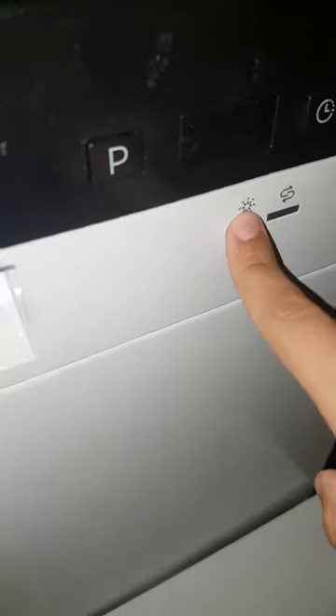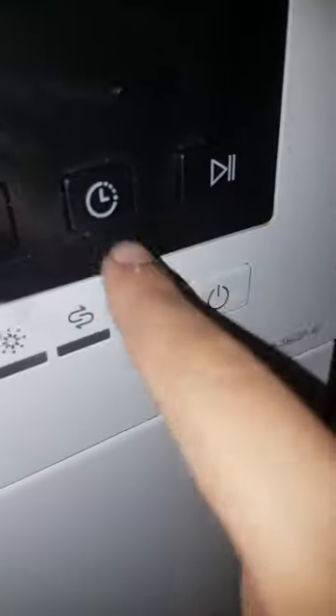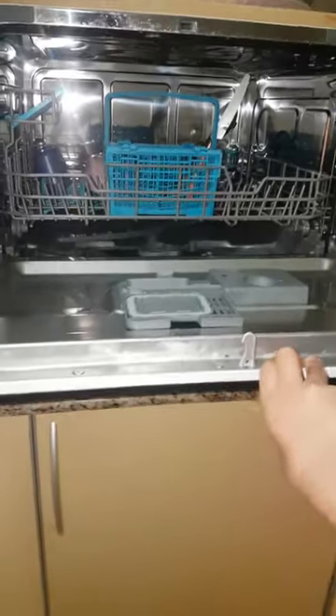We do add rinse aid, and even when I don't add any the rinse aid indicator is still off. The salt indicator is always on because I never added enough salt — even when I add salt it stays on. These are the program selection buttons; whichever program you select, it will still dispense the rinse aid.